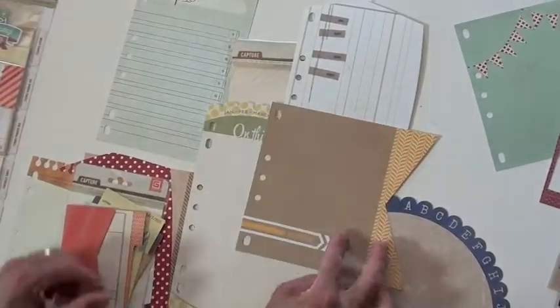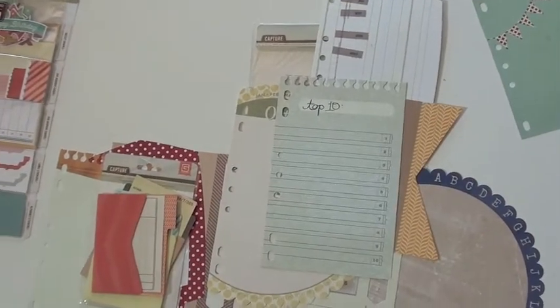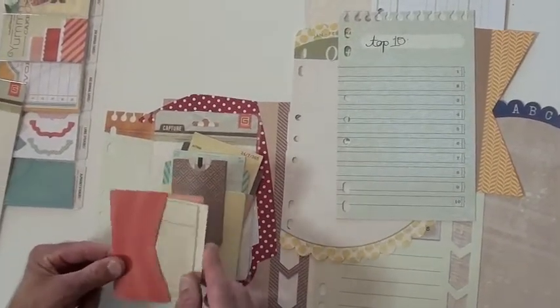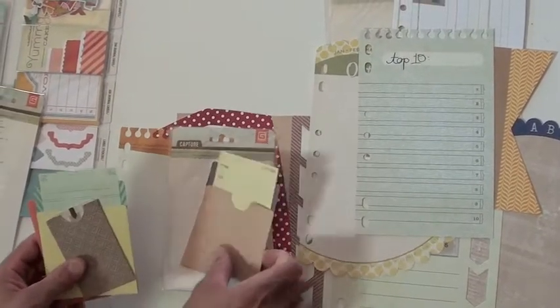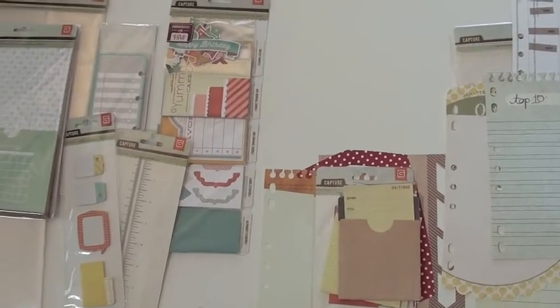There's a top 10 list up top — that's a definite must-have on your card. These are little library cards that actually tuck right in — envelopes and cards. Now the Waterfalls: there are a couple of collections we don't have for the video, but it's called a Waterfall because of the packaging.